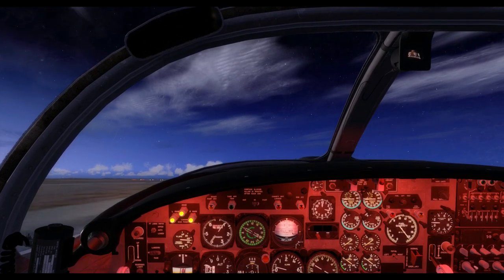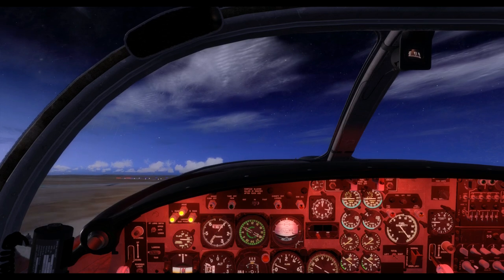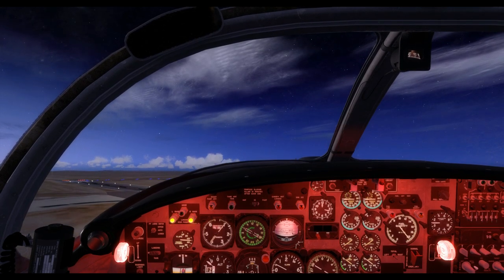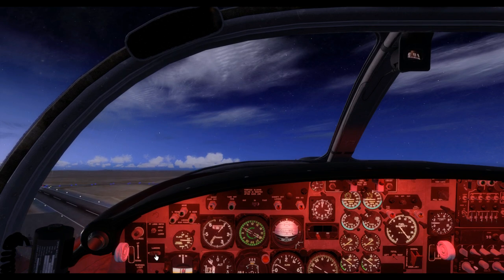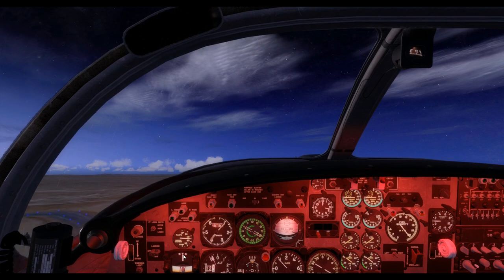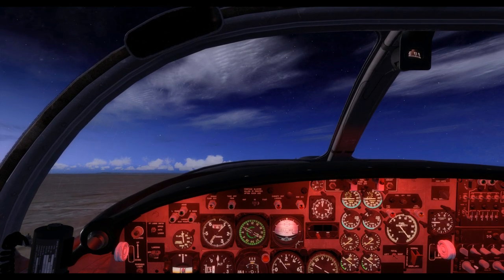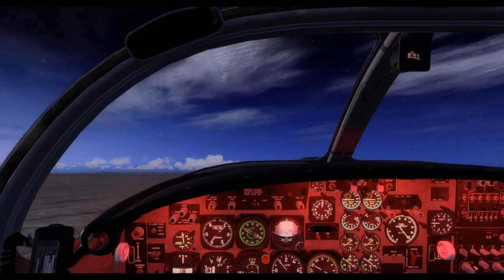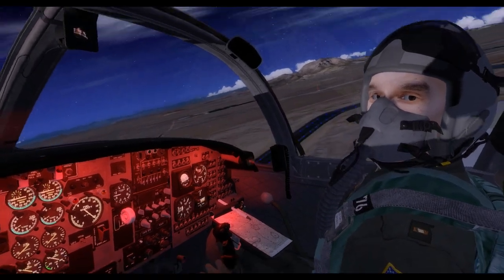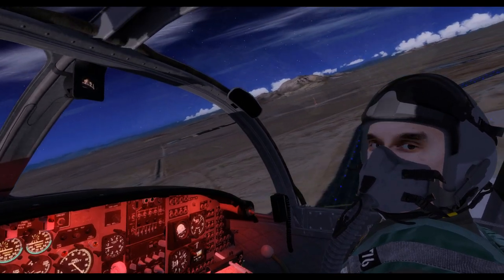As we cross 100 knots, we will raise the landing gear using the G key and turn off the landing light. At 110 knots, we will raise our flaps. That's all there is to it — congratulations. You have just performed your first take-off in the T-37B Tweet from Simworks Studios.